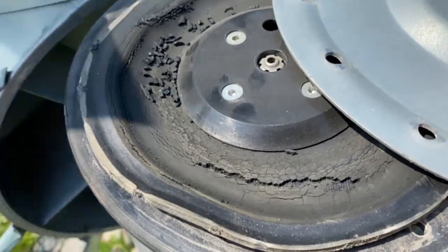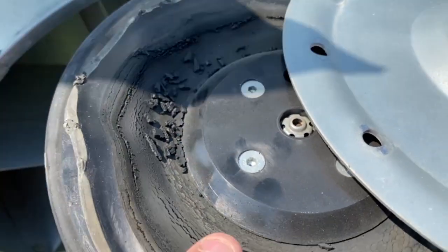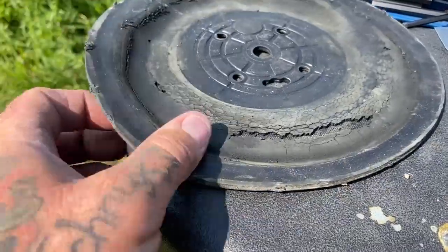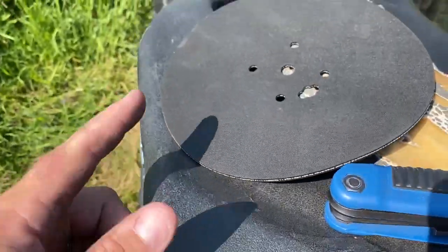Pretty safe to say that was exactly the cause of it. This diaphragm is completely disintegrated. Just look at the difference — this is the old one and that's the new one. You can clearly see the contrast between the two.